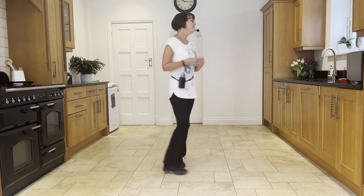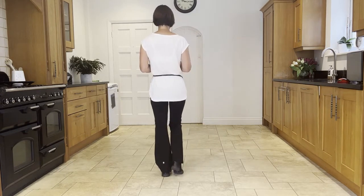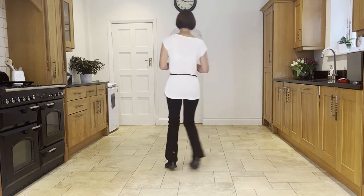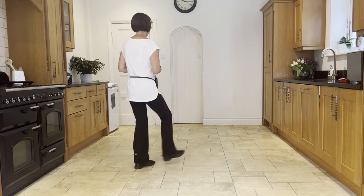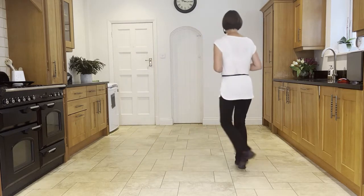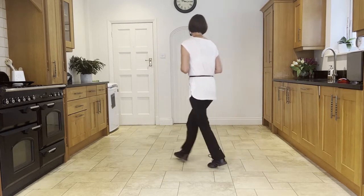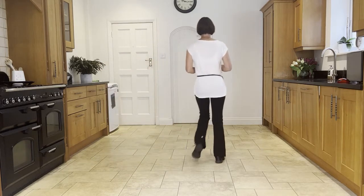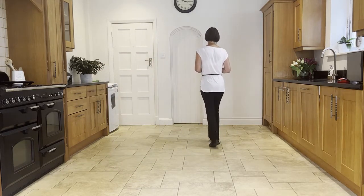Add it on from the top — chassé back rock to the right. Ready and: side, close, side, back rock, side, close, side, back rock, heel, ball, cross, side, back rock, heel, ball, cross, side, slow sailor — behind, side, forward — forward shuffle.